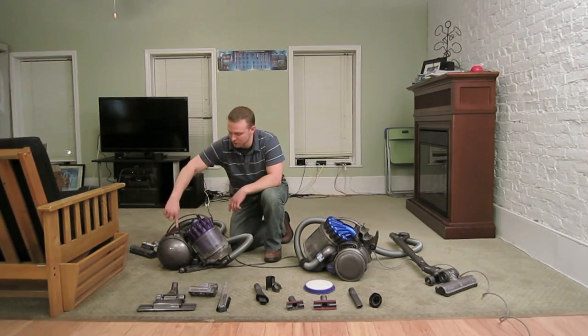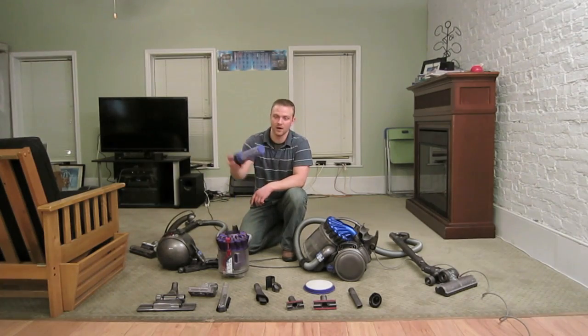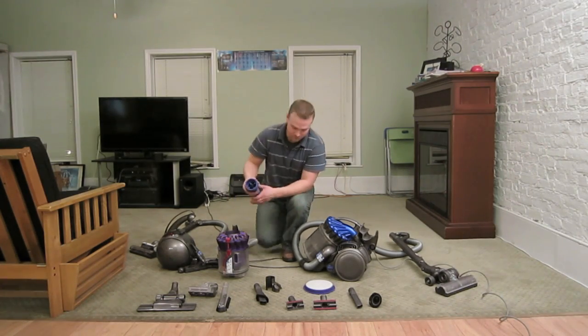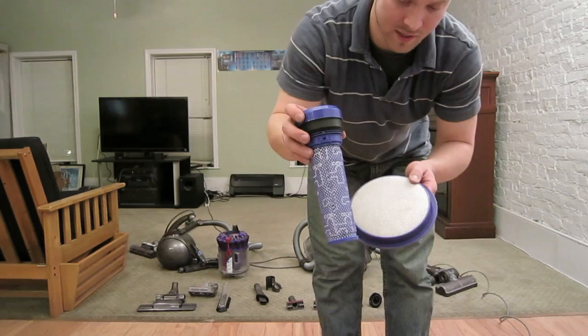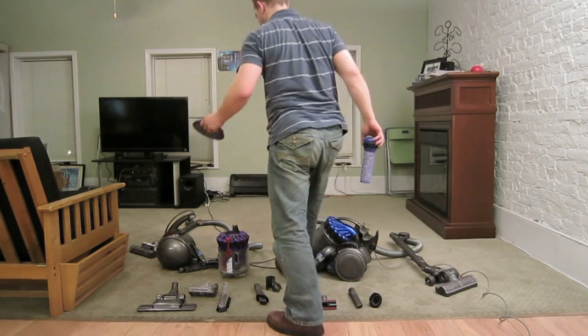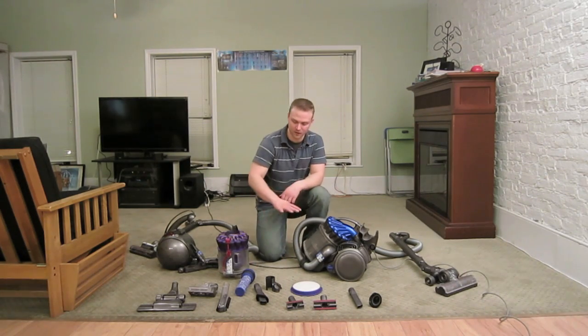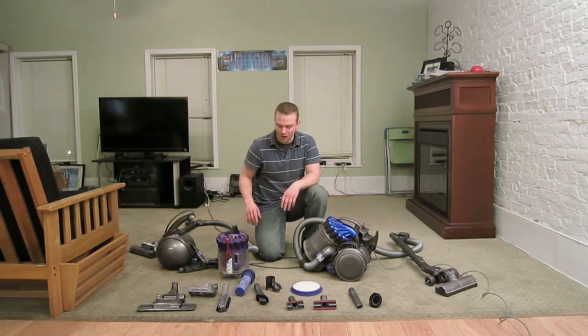For the Dyson DC39, you push the gray button to open the handle, pull out the canister, and the filter is found there. You pour water in the top and on the sides, wring it out, and let it dry for about 24 hours. So that is a bit of a downside — you can't use it while anything is wet during cleaning.